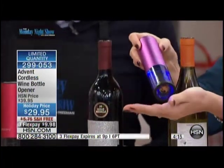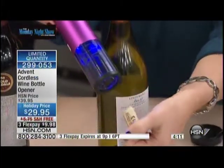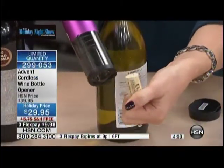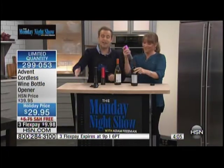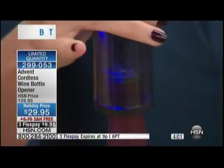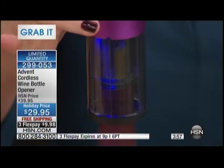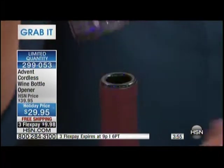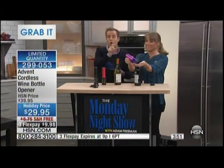Have you ever had an electric wine opener where the cork got stuck inside? Not with Advent — it delivers the cork right back to you. Four minutes to grab it. The price will never be repeated with all these flex, free shipping and handling, in black, red, or purple. It's a great gift idea, a great hostess gift, and it's great for you if you want to drink wine without the hassle. You don't need to do anything — it does it all for you.